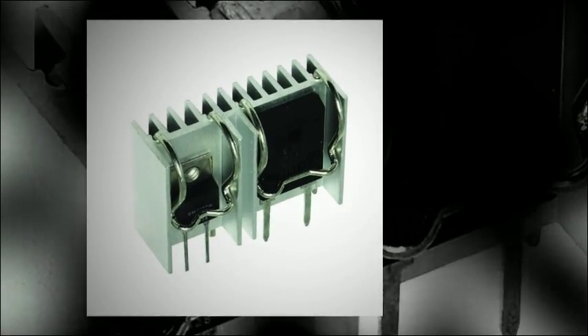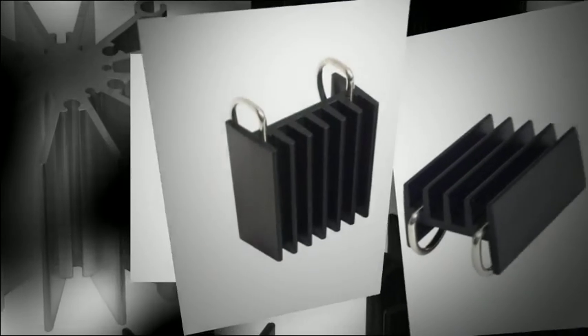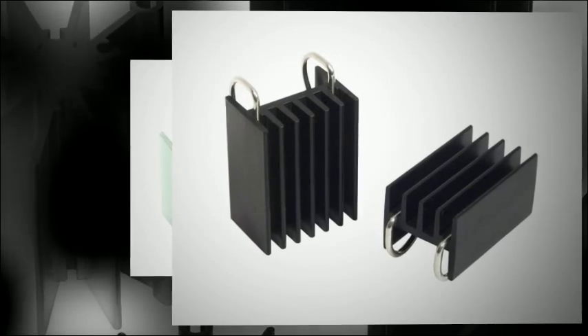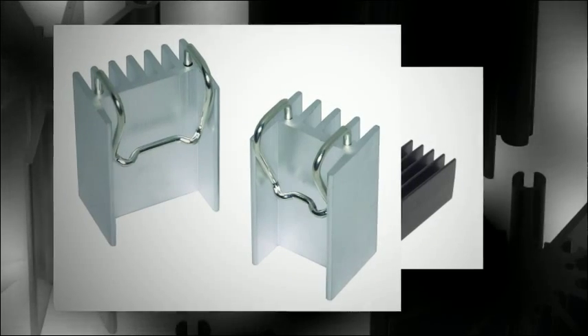Furthermore, the unique patent-pending design of the W Series heat sinks combines a tin-plated solderable integrated spring clip with an aluminum heat sink body for an all-in-one solution. The mounting clip provides consistent pressure to reduce thermal resistance.